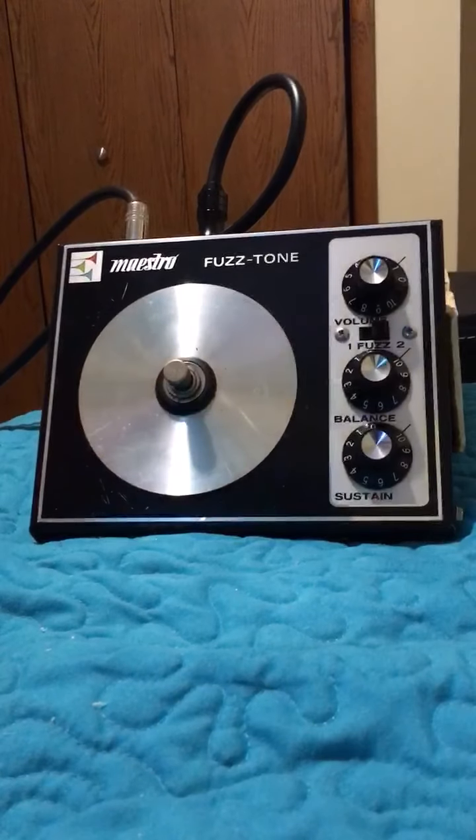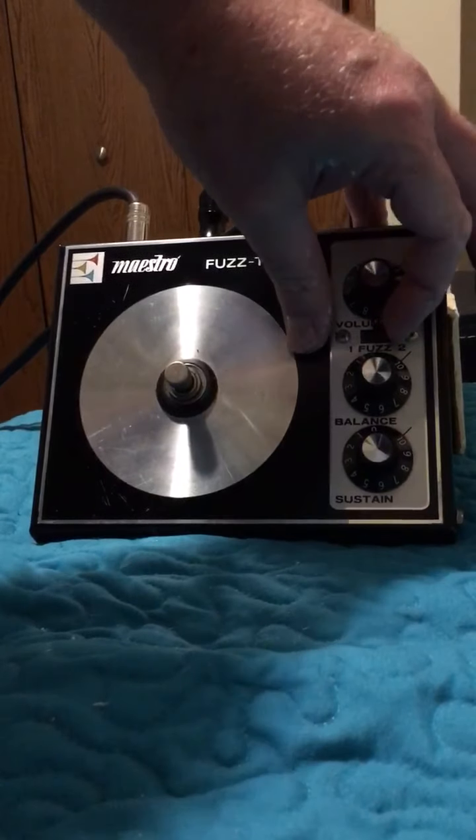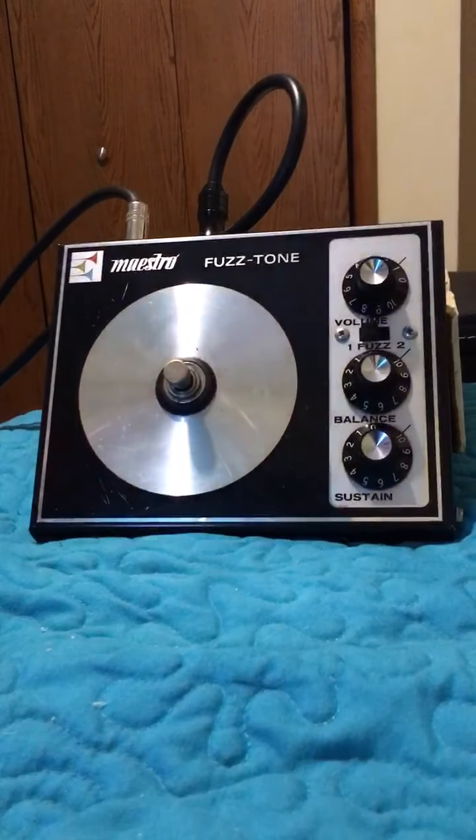I can see myself just using it all the way like this, but check out this second fuzz mode — it's a little bit more bumblebee-ish. That's pretty gnarly. I like it pretty much better like this.